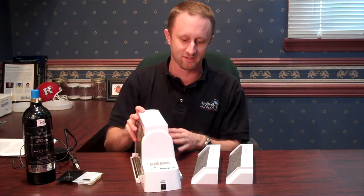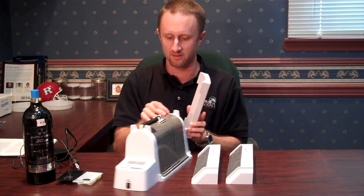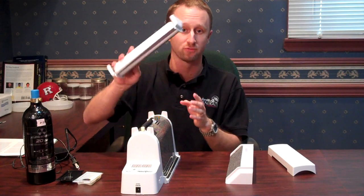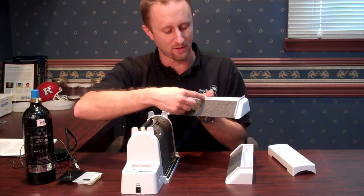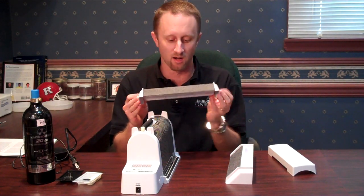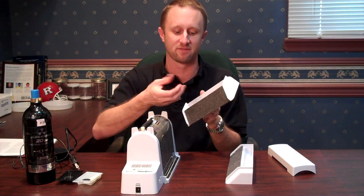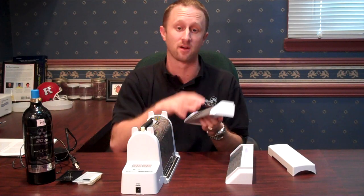Let's quickly talk about the different components of the monitor and how to set it up. Here you have the base of your unit, and it has this cover on top of it. You're first going to take your ramps. The bugs will walk up the ramp and fall into these wells. There's nothing in those wells — they fall in and can't get out.